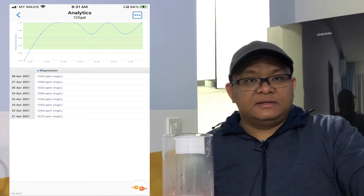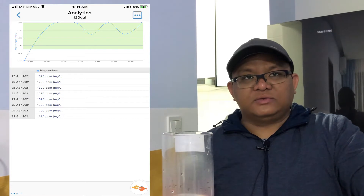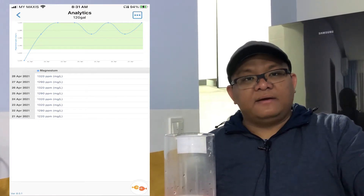The magnesium level reached around 1200 to 1220, which is quite low. Since the salt is also finishing, I've now moved to a Red Sea Coral Pro salt and I will do the water change with the new salt from now onwards. Having a higher dosage of magnesium using the Brightwell is a little bit costly.